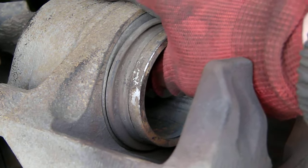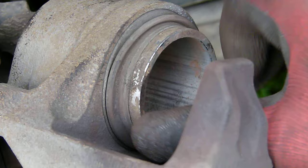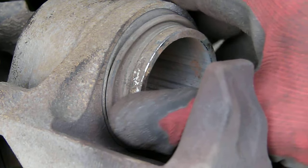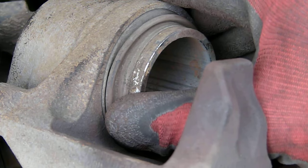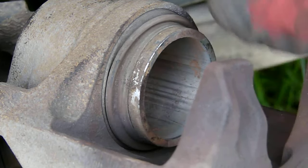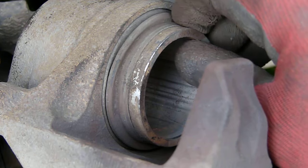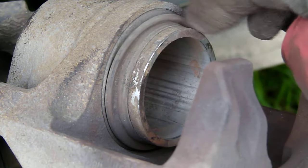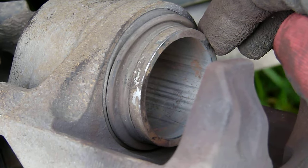Trying to push this piston in with my thumb and fingers, I realize that it's not moving. This is an indication that I probably want to lubricate the piston seal. Several of you have asked how this is done. You don't put any grease on the piston seal — the seal sitting inside here.